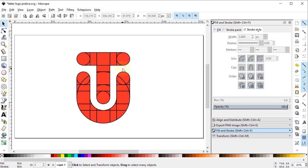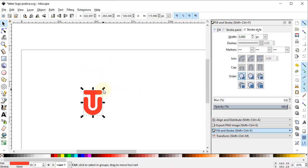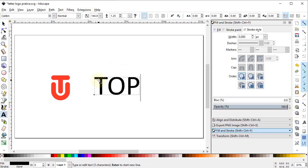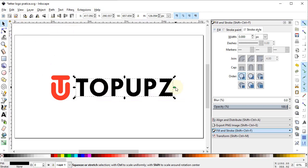This is our final letter logo with the combination of two alphabets T and U. Select all parts, go to Path and select Union. Remove the stroke by clicking the cross icon while holding down Shift. Reduce the dimensions by dragging the corner point while holding down Control. Then select the text tool and write the brand name 'Top Ups'. Change the font to DW Sent Empty and set it to bold.